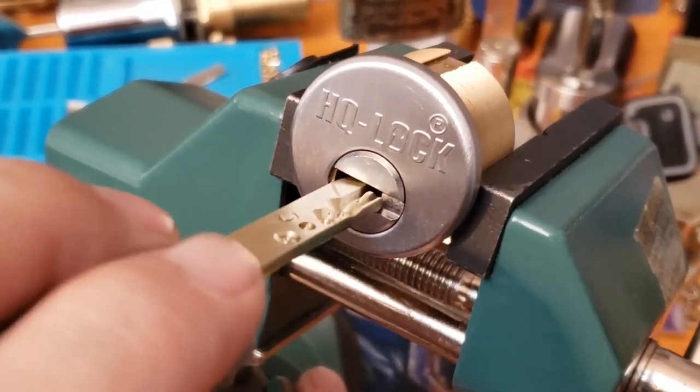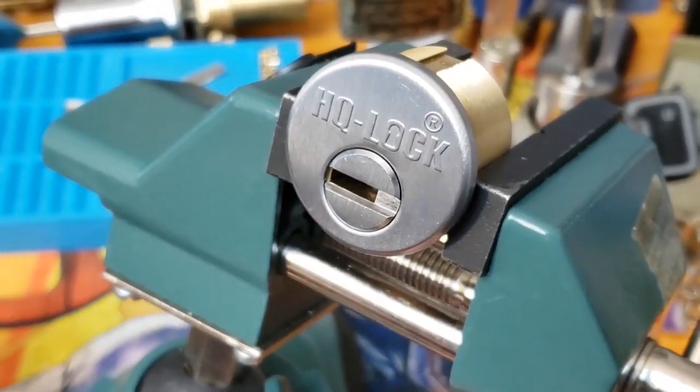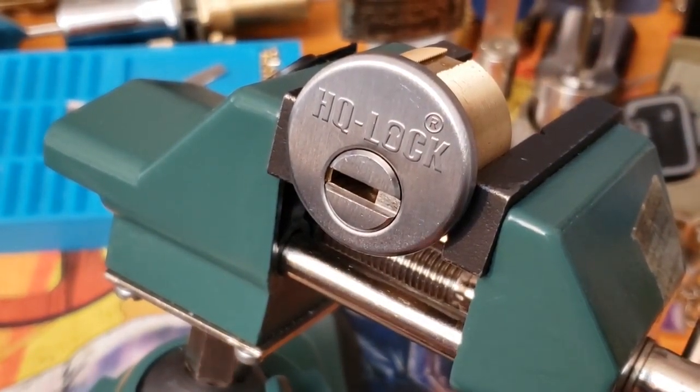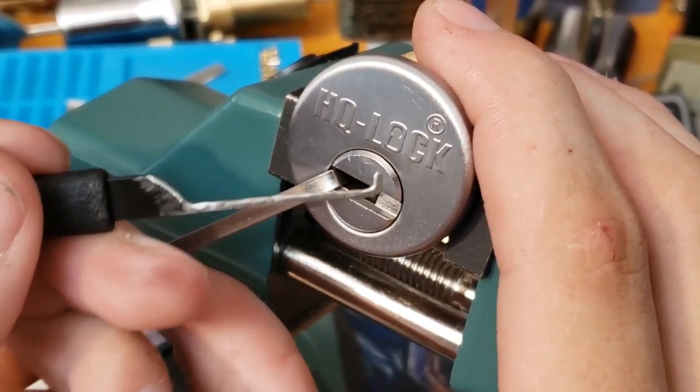Alrighty guys, we've got her chucked up. Let's see the key here — works great. We're going to be using this real big wiper insert for tension, and a wiper insert flag for picking.